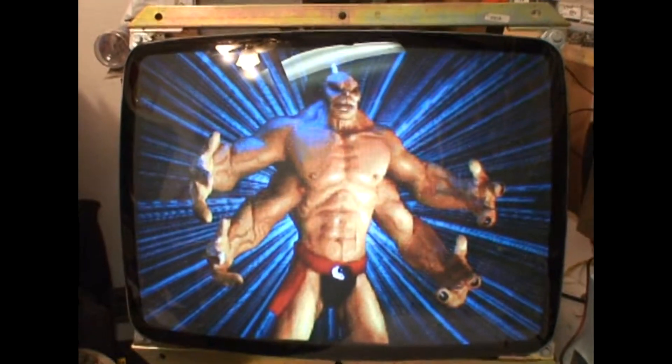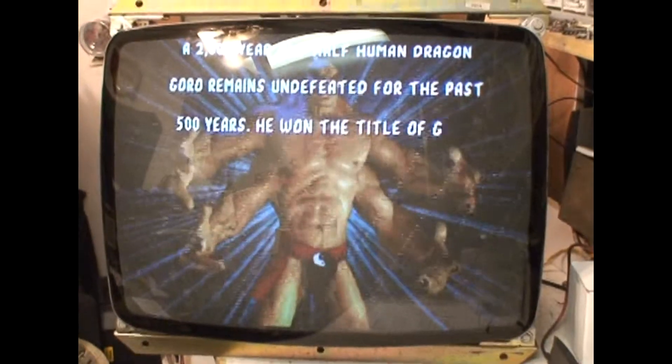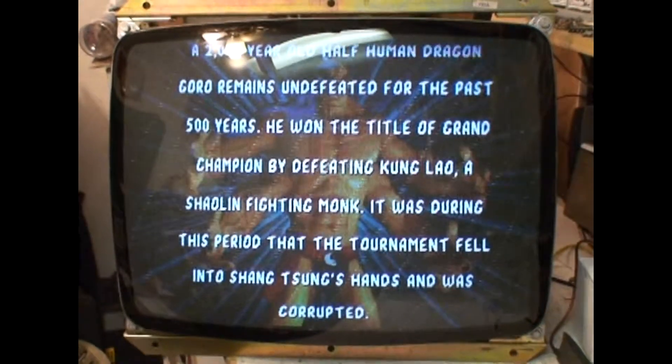We got to checking around and found R765 had opened up and Zener diode 705. After replacing them, fired it up and it looks fantastic.